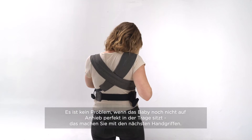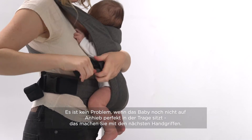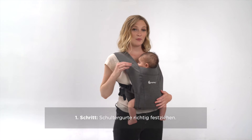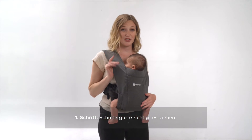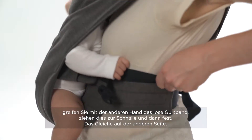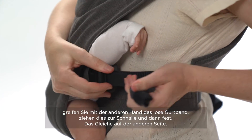Once your straps are secure, don't worry if it's not completely perfect right away. You're going to make adjustments to make the best fit for baby. Make sure that you don't have too much slack — lift them up and pull them down on the opposite side, pulling the webbing just a little bit tighter on both sides.